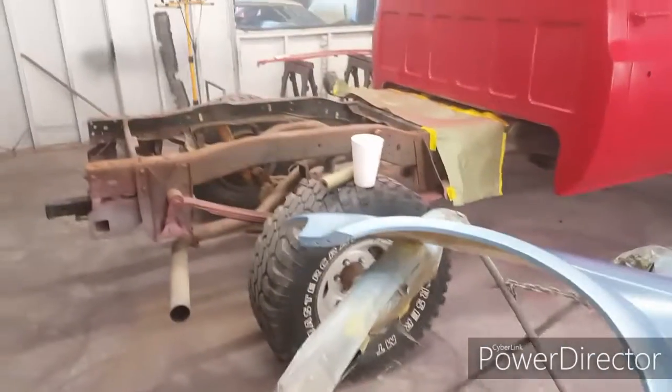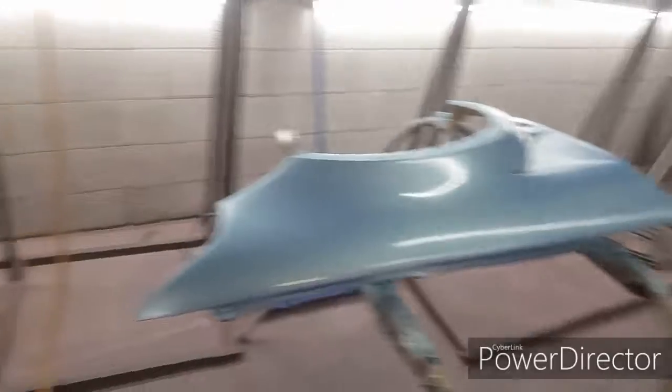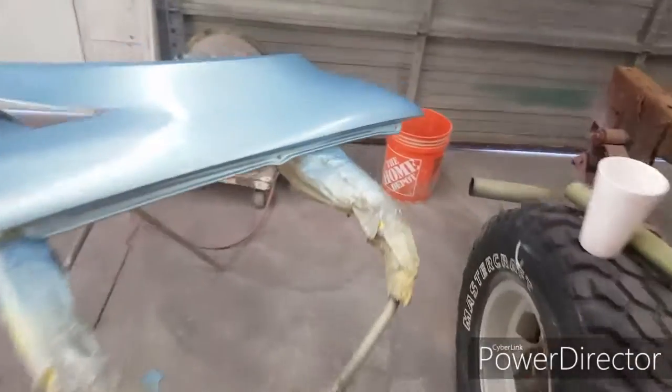Hey, what's up YouTube. Getting those fenders painted for the Civic — the 92 Civic. Coming out good. Got to throw a couple more coats on, then clear coat it.